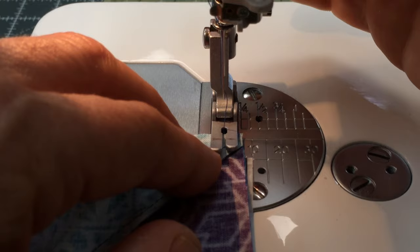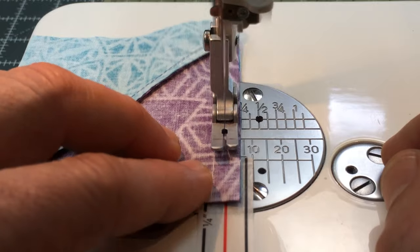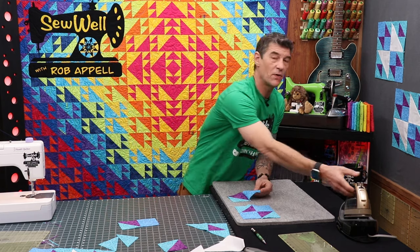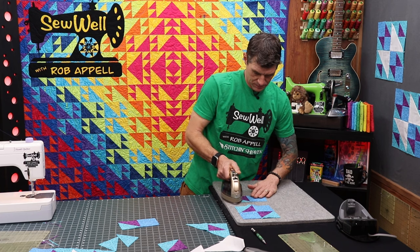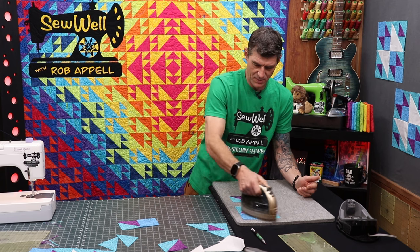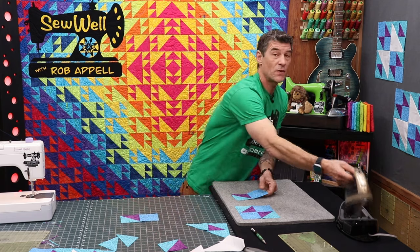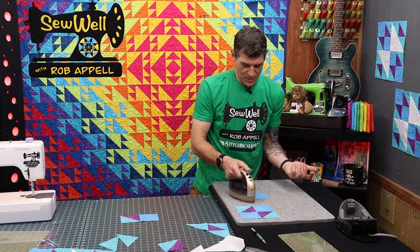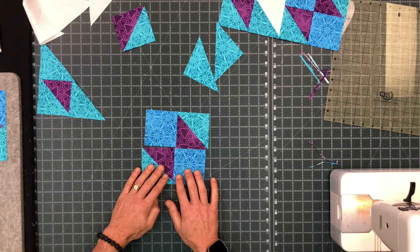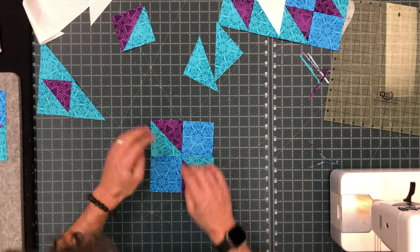Getting in here with that quarter inch seam allowance, just watching the edge as we go through. Now I want to press over to the solid square — my heavier square. Because I've been pressing into that solid square, those solid squares are going on opposite sides of the four patch, which means that's going to allow us to nest our seams together. Take one and spin it around to make sure the tips touch — technically you could do this incorrectly and get another neat looking block, but that's not what we're making today.